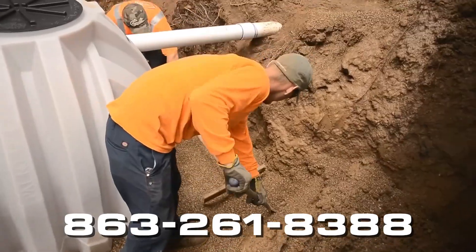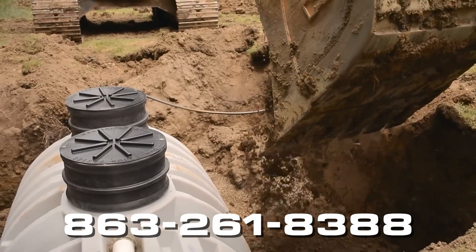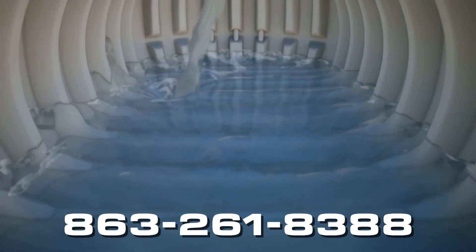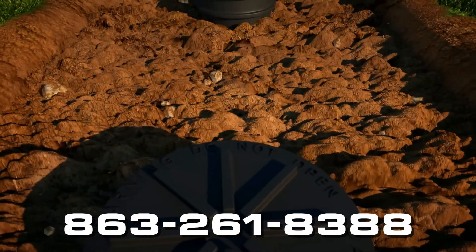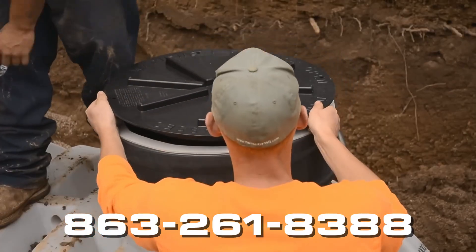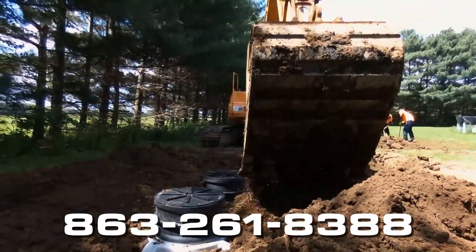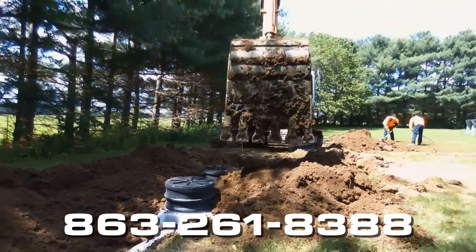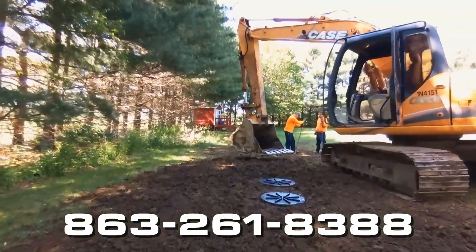Compact backfill under inlet and outlet pipe. Note: if free-flowing clay soil is being used for backfill, then you must fill the tank with water at the same rate as the backfill. Install cover at this time. Backfill the finish grade with loose topsoil, mounding the topsoil over the septic tank to provide positive drainage away from the tank. This will also help to allow for the soil to settle.